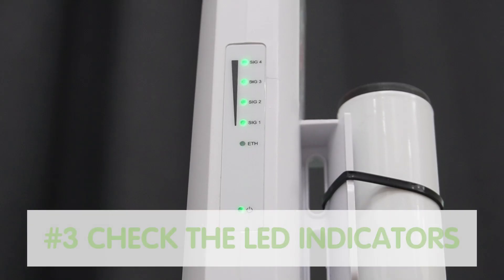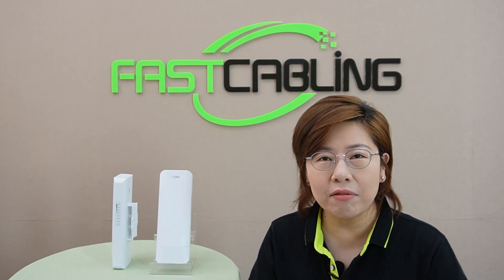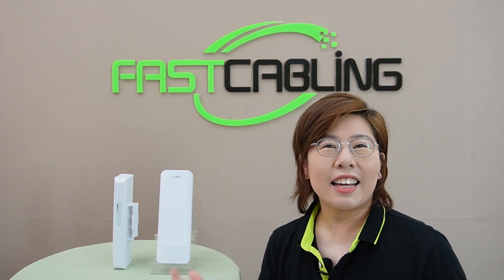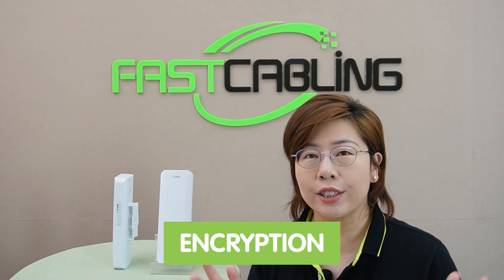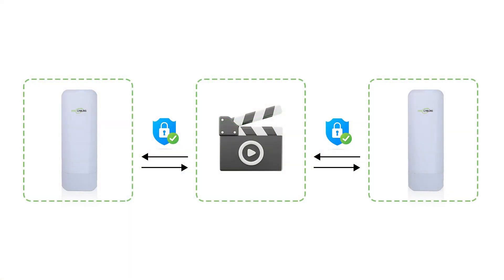Lastly, let's check the LED indicators. Solid lights means we are connected and ready to go — no guessing games. Now let's talk security. While wireless is super convenient, it can sometimes be less secure than wired connections. That's why encryption is the key. Our wireless bridge encrypts data in transit, protecting your footage from prying eyes.